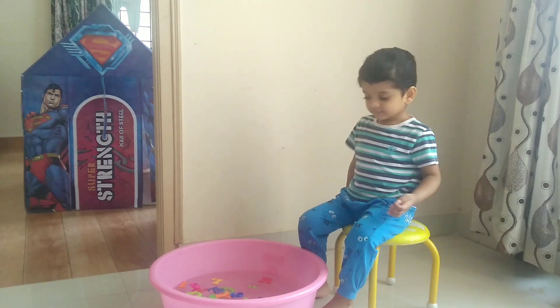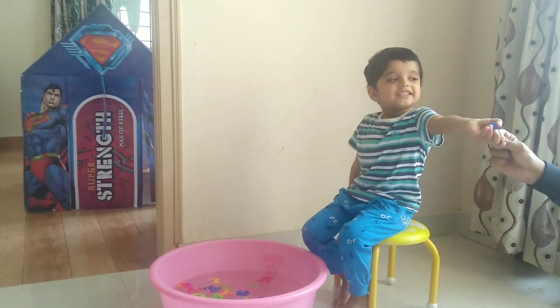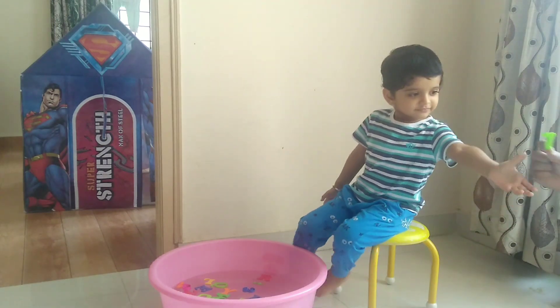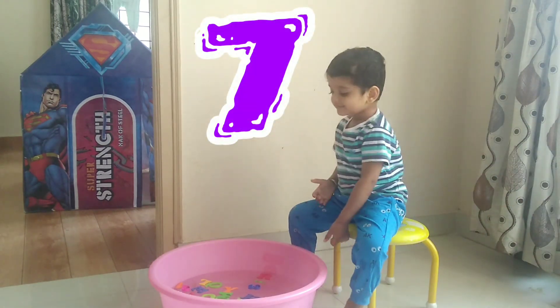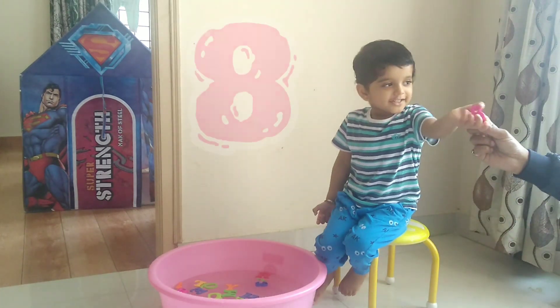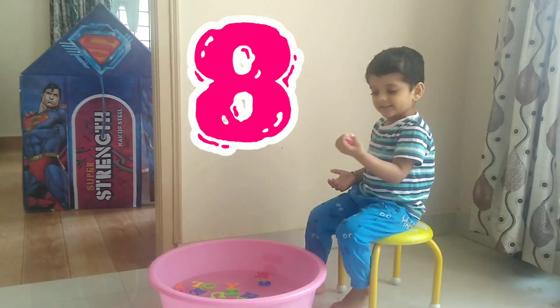Okay. This one? Six. Six. Okay. This one? Seven. Seven. Okay. This one? Eight. Eight.